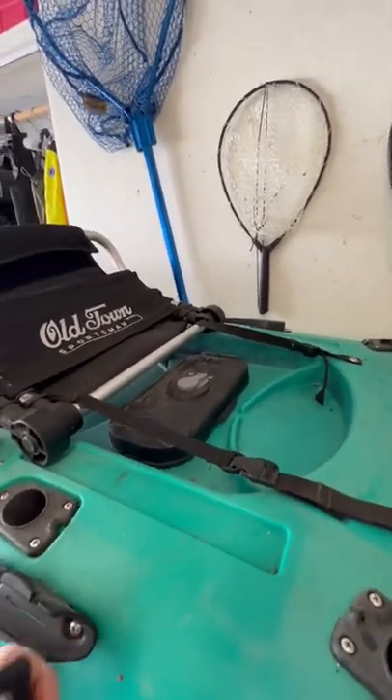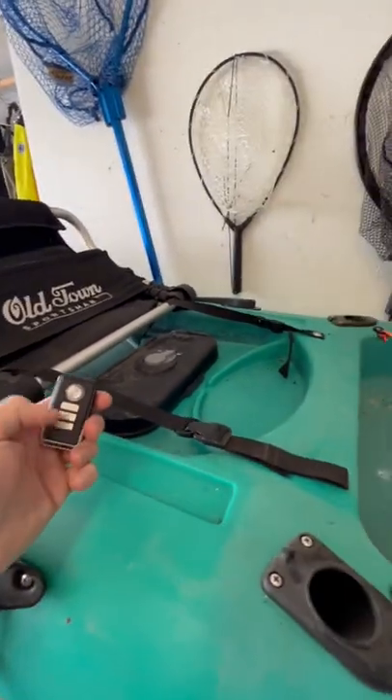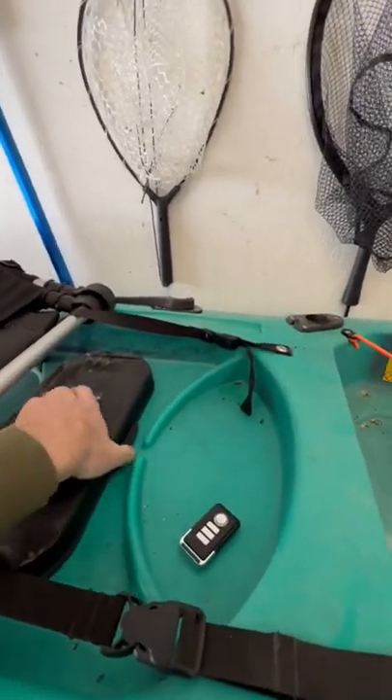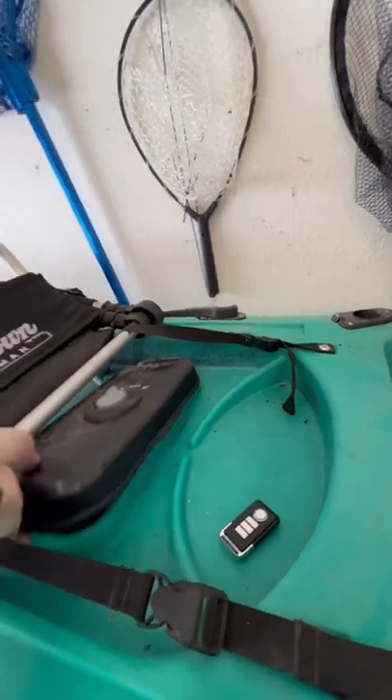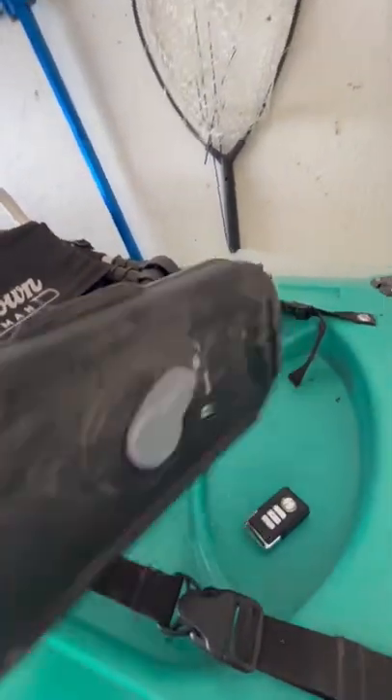It kind of gives them a warning, and if they keep going, then the alarm goes off until I shut it off. I got that stored up inside here — let me show you. There it is, right there. Just sticks on there with a sticky backing.